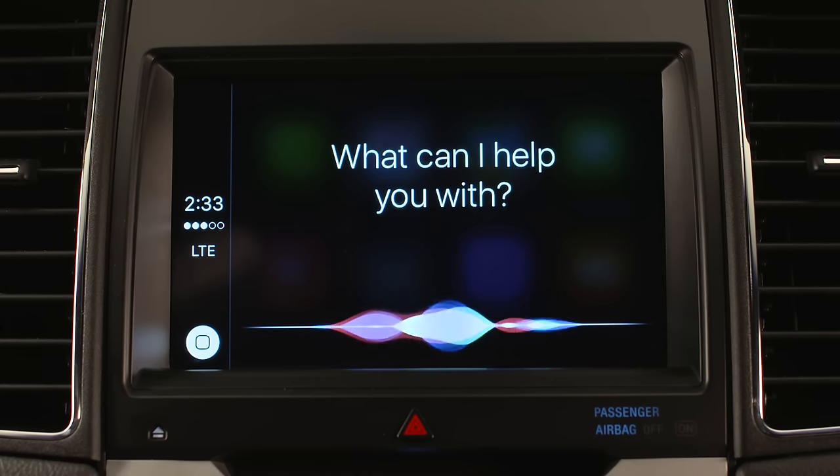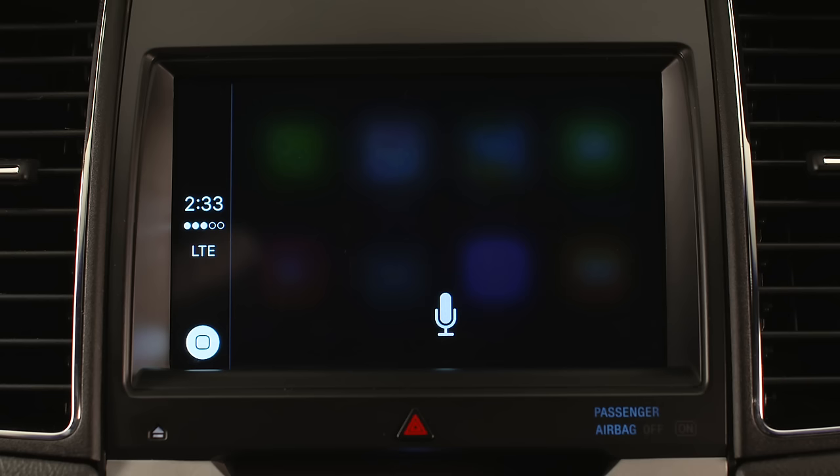You can also make calls using a voice command: 'Call Tommy Jones on mobile.' The system responds: 'Calling Tommy Jones.'